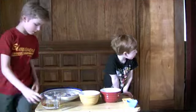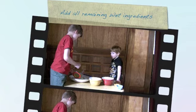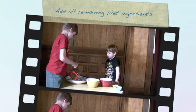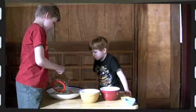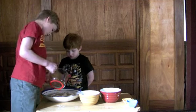Oil. Oliver, you did the yeast and the sugar, so I'm going to do this, okay.